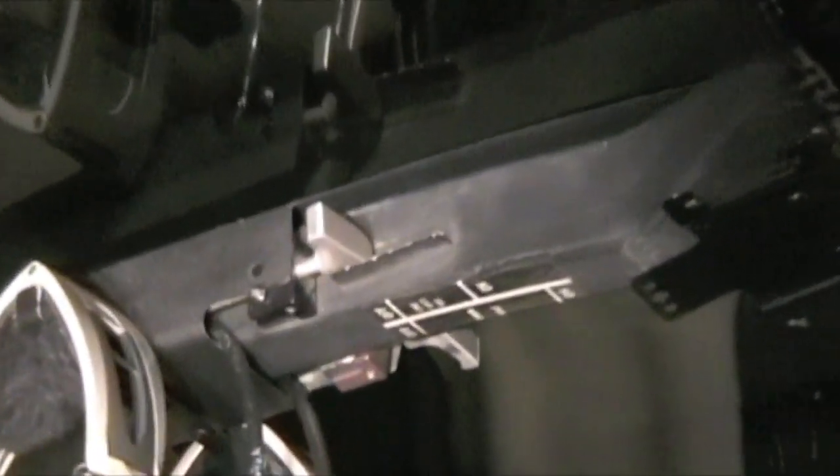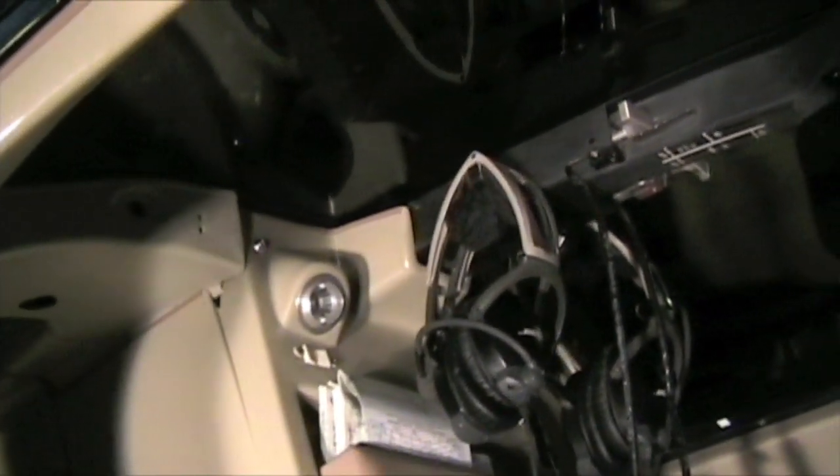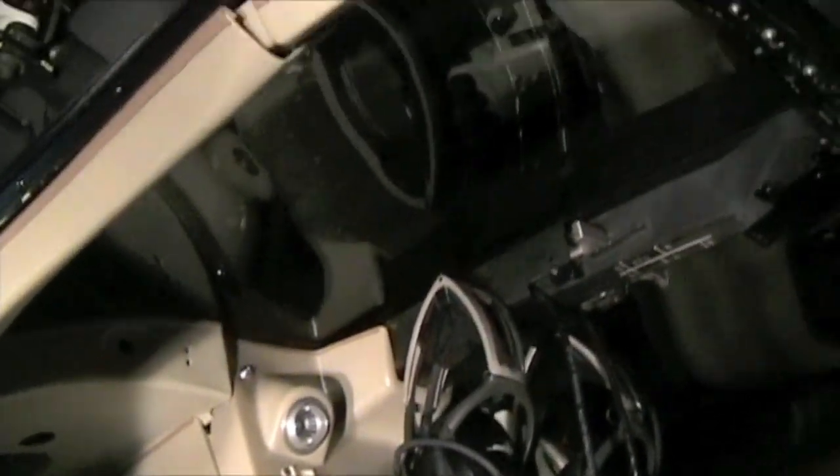Alright, here we are on the inside of this MD500C model. Starting from the top, we have our engine anti-ice — make sure that's off. Coming down, here's your lights and spots to hang your headsets. Check the condition of the glass on the inside.